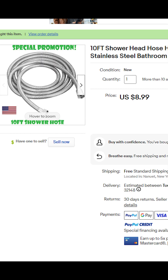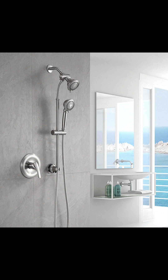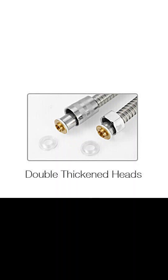I bought this shower head from eBay. It was $9, free shipping, special promotion, 10 feet long — like, that's awesome. 10 feet. It'll make your shower look like a cruise ship shower. And what I actually chose this for is it says 'double thickened heads' in the picture, which are the washers.